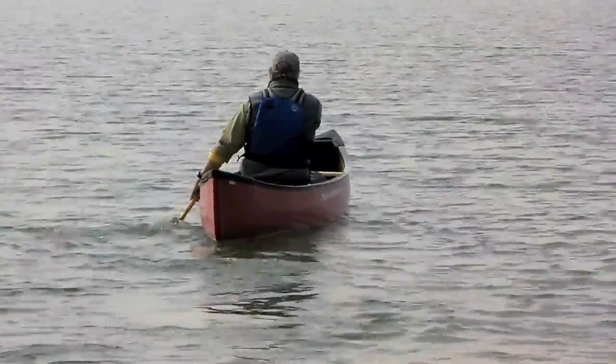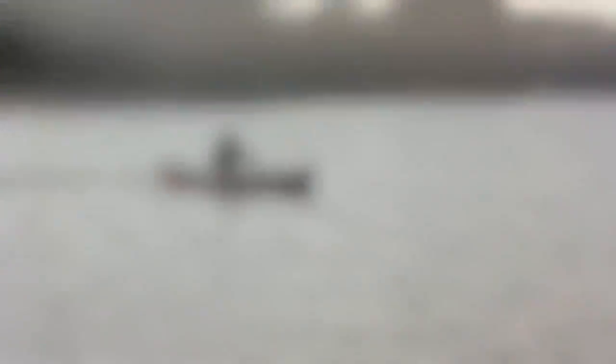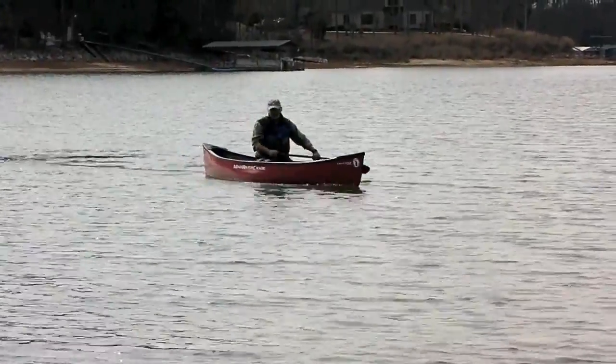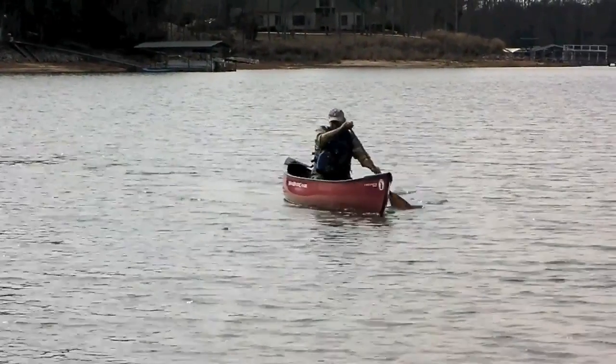Compared to a boat that's an outright light water play boat like an Outrage, or a flat water rocket tripping boat, this boat fills a niche that really works out well. It's very stable and yet it has a nice turn of speed.